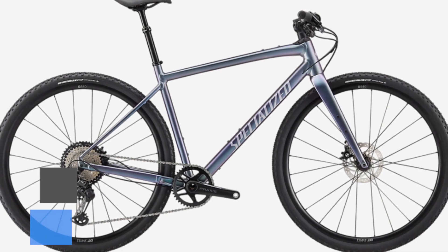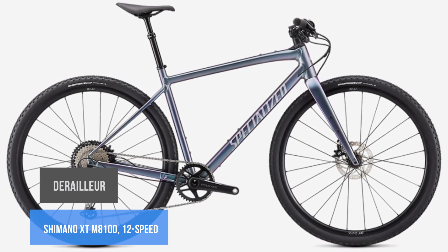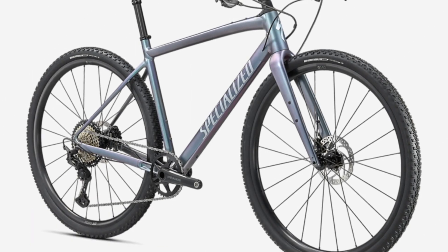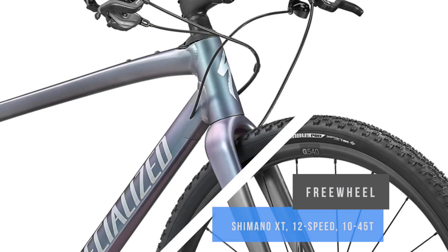The bike includes a RockShox Judy Solo Air Fork with proprietary RX tune, reliable Shimano MT200 hydraulic disc brakes, tubeless ready rims, and an entry-level SRAM Eagle 1x12 drivetrain.